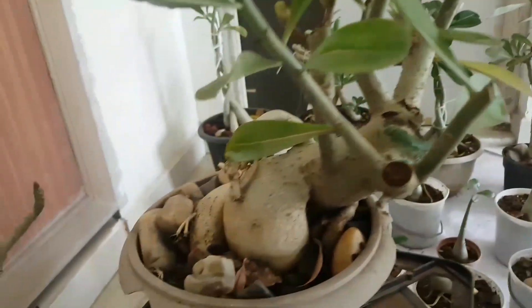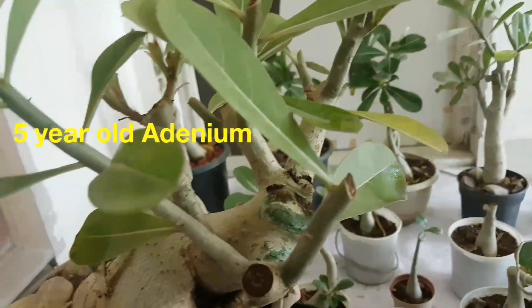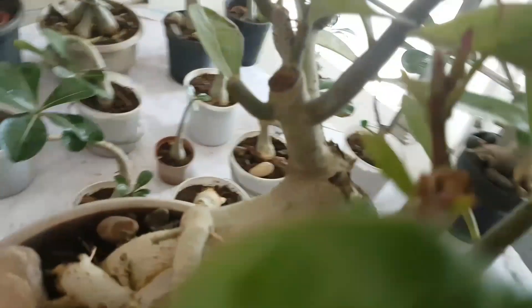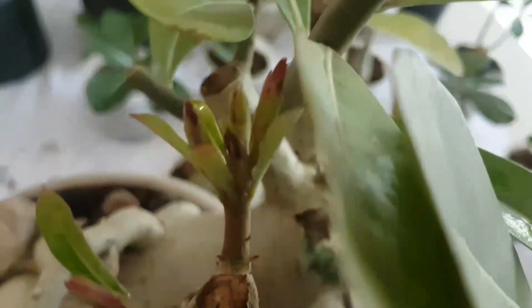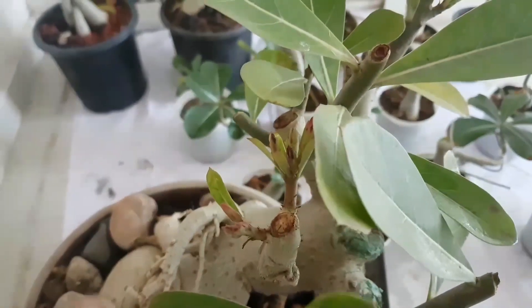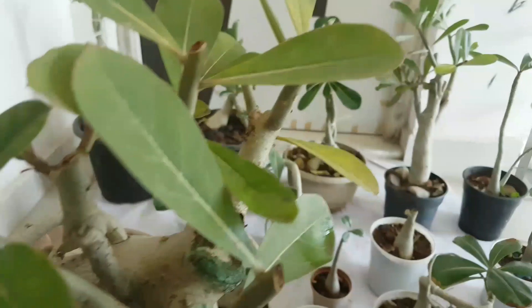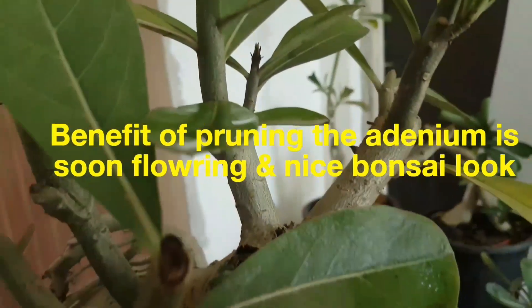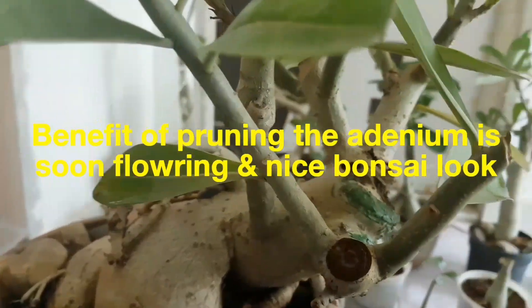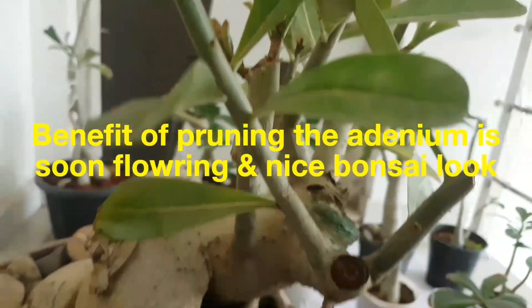Friends, this is my second adenium, which I have mentioned in my previous video about pruning — how to prune the adenium. And after 2 months, you can see the flowering on it. I will show you. This is the flowering, some flowering on it. All the new branches come out from this pruning method. Now you can understand the benefit of pruning, that it will be recently flowering on this adenium.